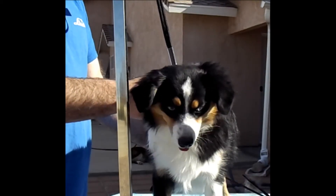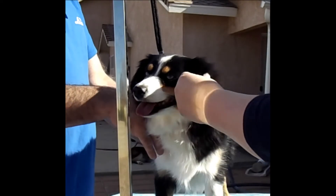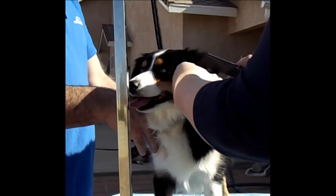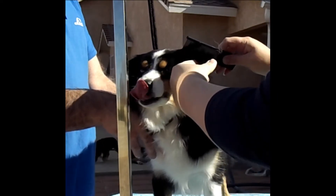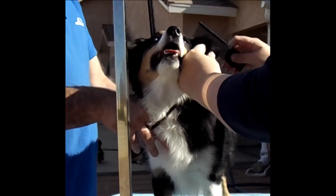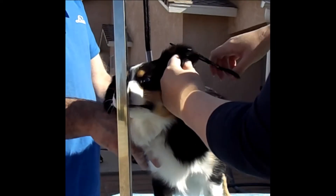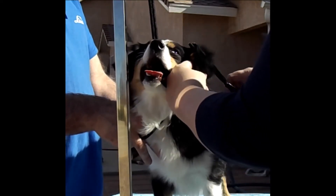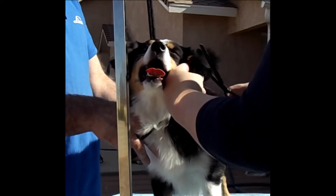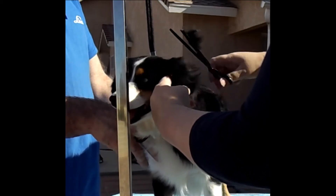I'll be using the thinning shears. I'm going to take my comb and comb up, then use my finger underneath to roll the leather to make the hair stand up, and then I'm just going to thin that hair on top so they get a nice top line on their head.